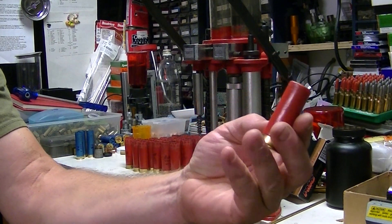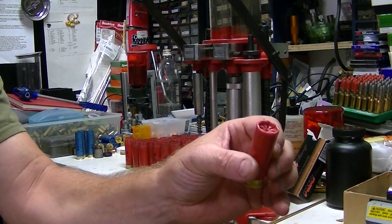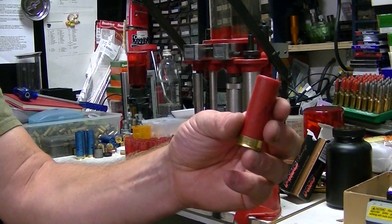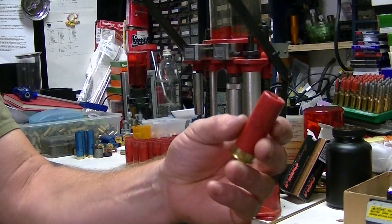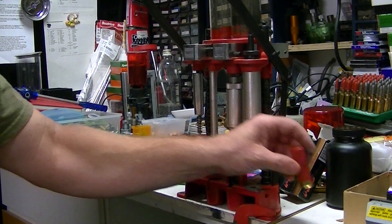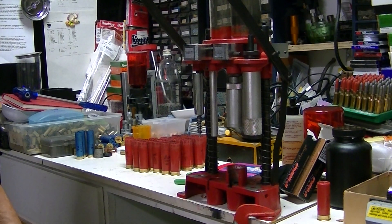So that's a completed shell. And if you saw my other video, I'm using these for cowboy shooting. After I shot them in the Stoeger, they pop right out nice and easy.